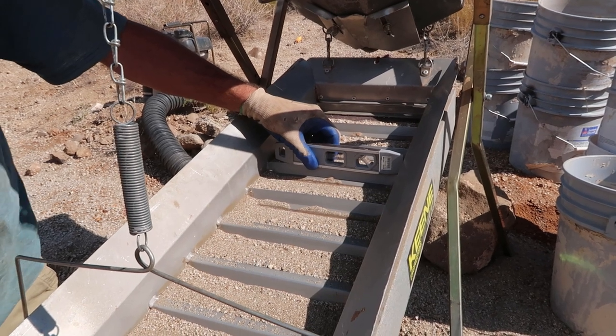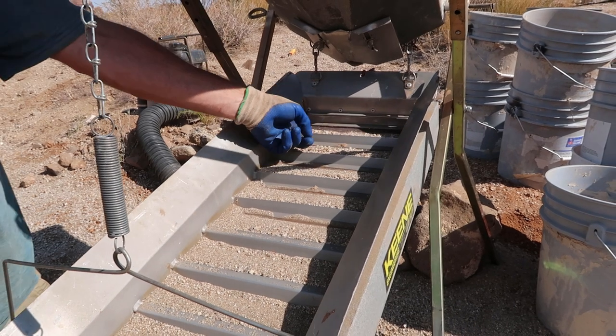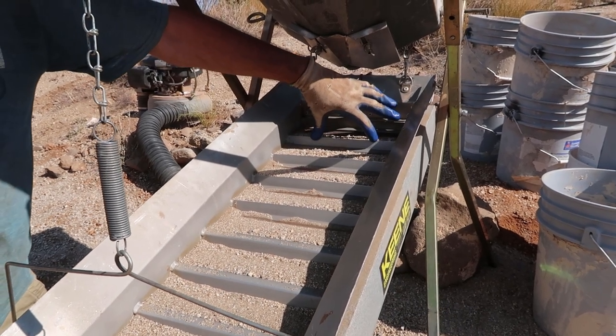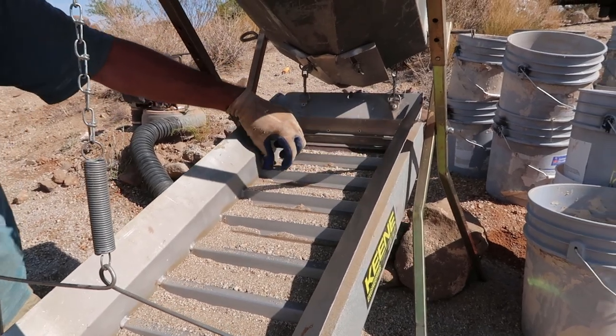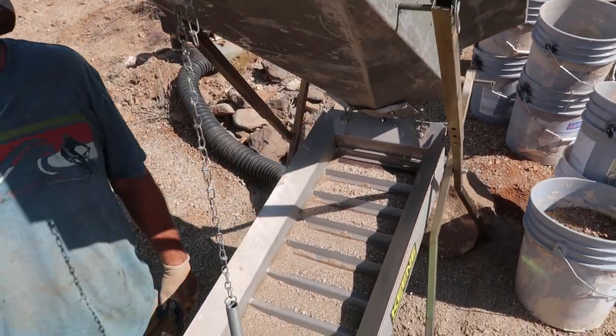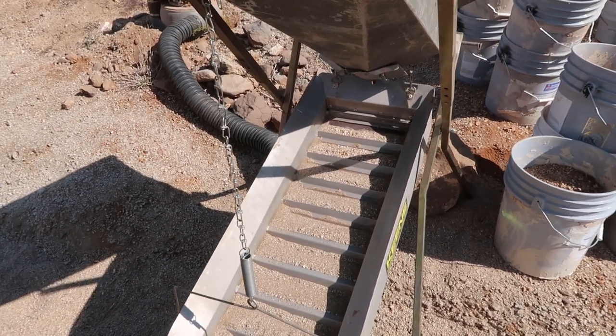See how it's dead level? That's going to keep your gold in the middle versus on the sides. The middle is the winning zone; the sides are the loser sides. You don't want that — don't be a dry washing loser.